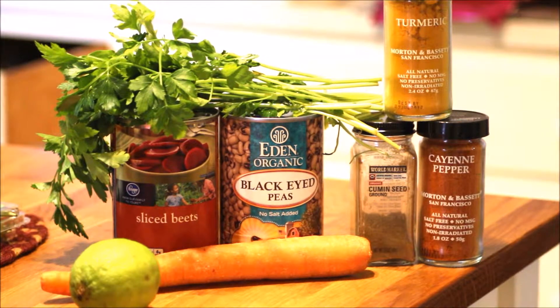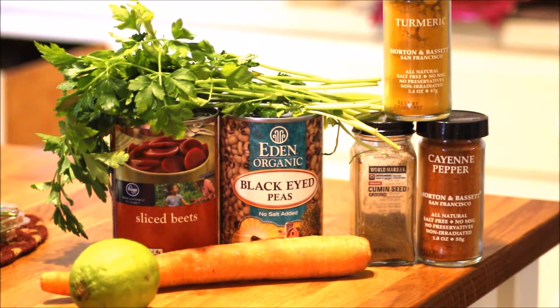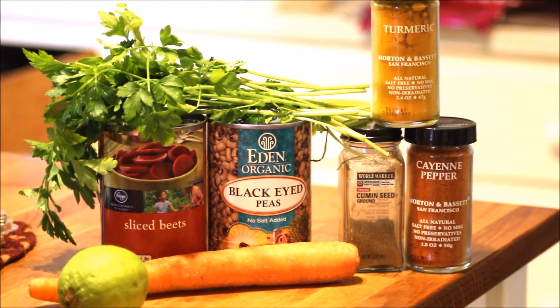I'm really excited to try out the Forks Over Knives cookbook, and this is one of the recipes in there: Lucky Black Eyed Pea Stew.